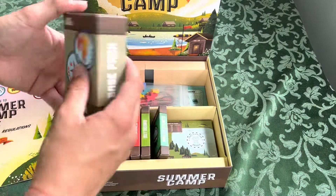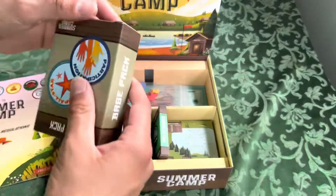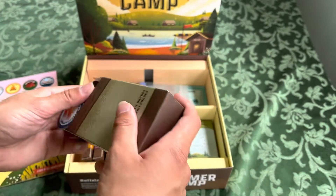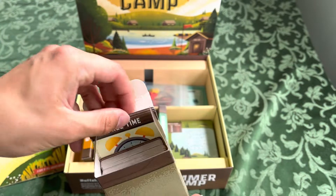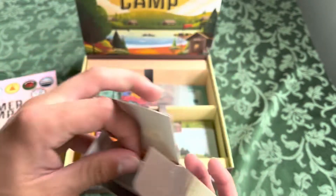All right. And then it's got all these cards here. They're just in boxes — they're not packaged up, so they're not going to play.